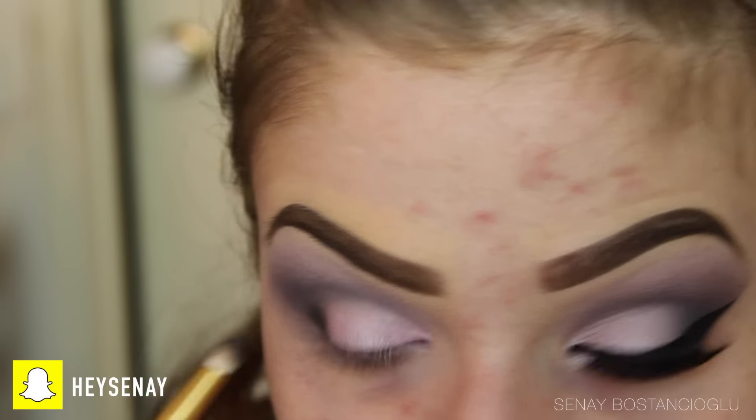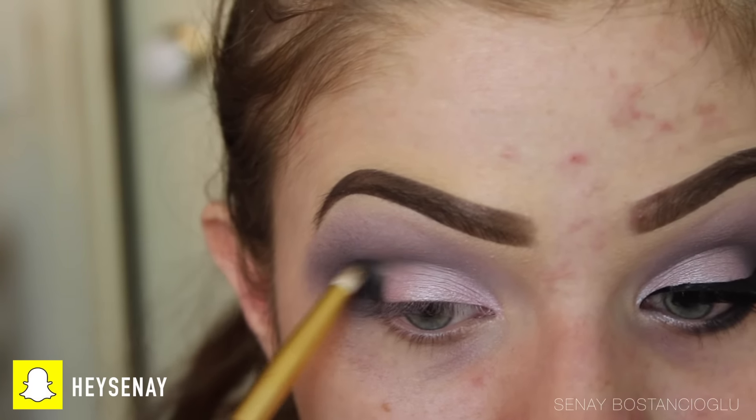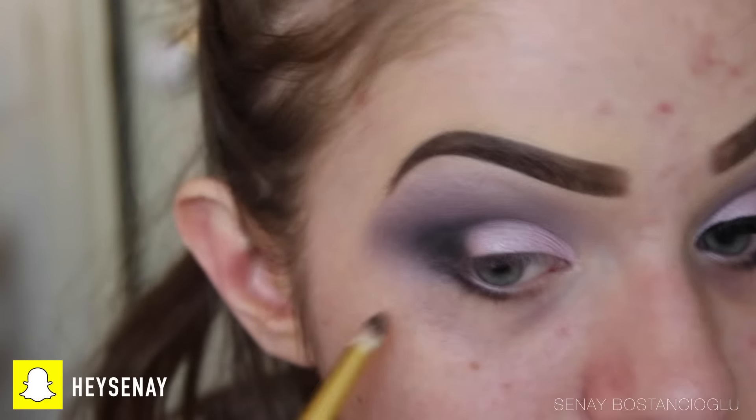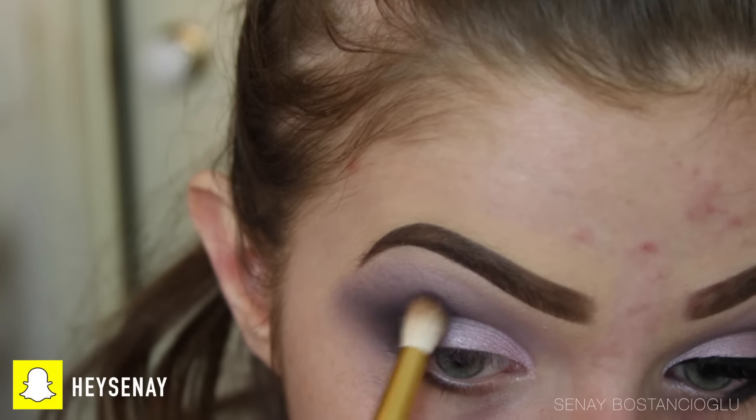The black shadow is totally optional — it's really about how dark you want the eyeshadow to look. I wanted it a little bit darker so I took it on the outer corner and on the lower lash line to make it a bit darker and smoky, and I just blend that through and blend it out.